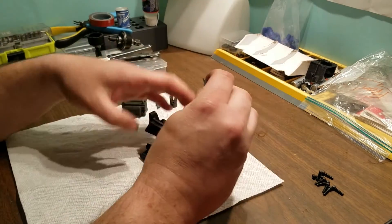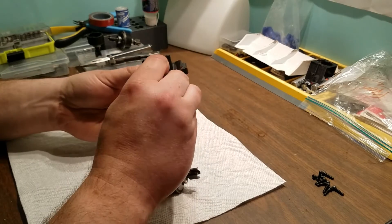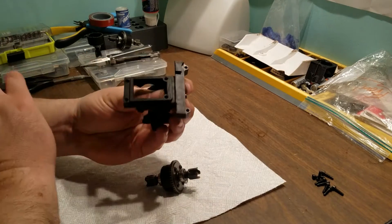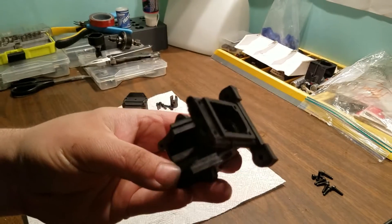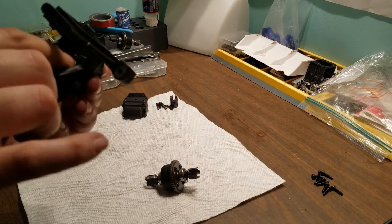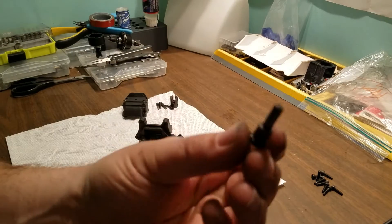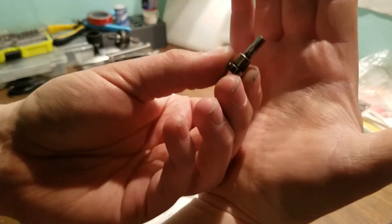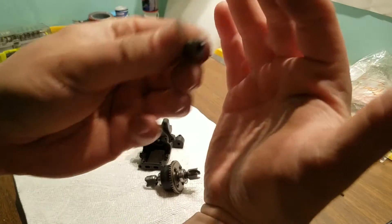Now that the bearings are installed, we're going to take the pinion and get it in the case. Sometimes, depending on the gear sets, I will get a shim up under that gear, behind the input gear, right on the face — on this land here. It gives you a little more tooth contact.